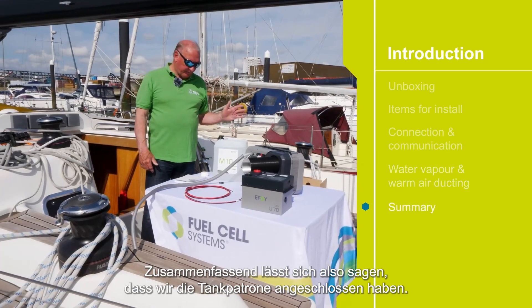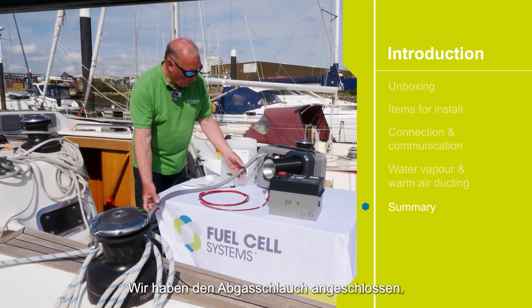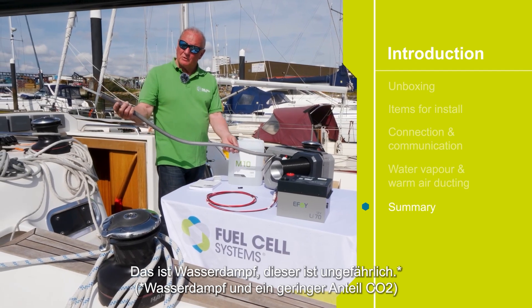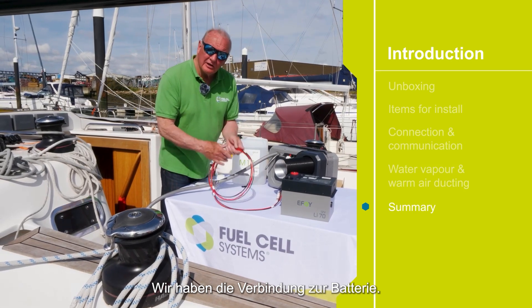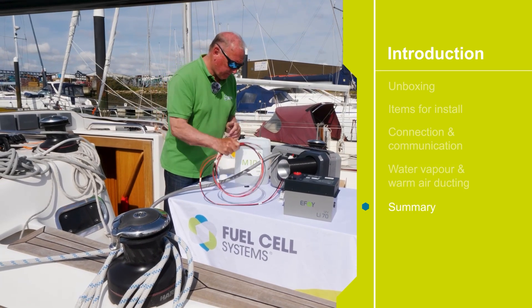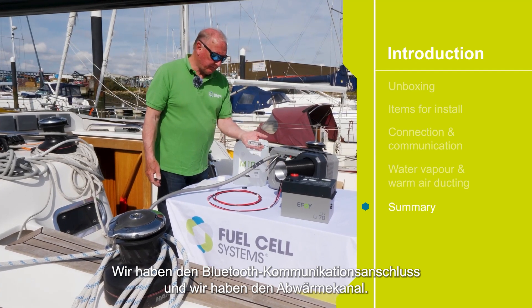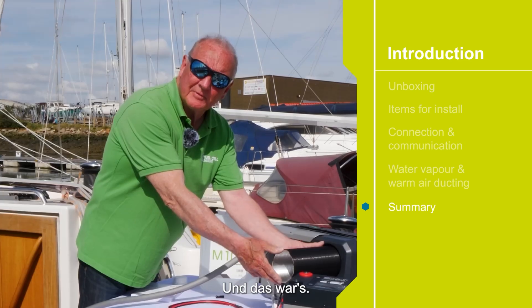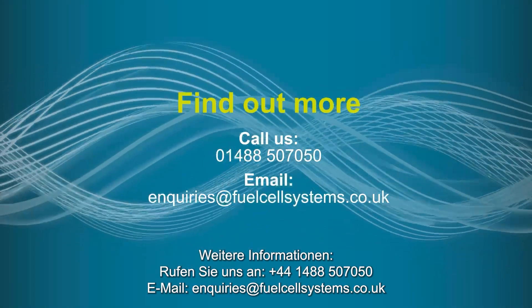So in summary: we have fuel connected, we have the vapor output line — this is simply water vapor which is harmless — we have the connections to the battery, we have the communications Bluetooth connector, and we have the off-heat duct. And that's it. Thank you.